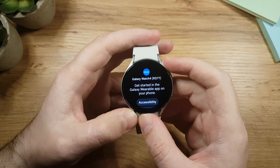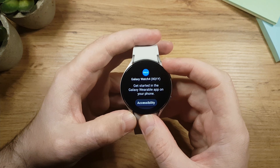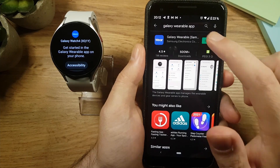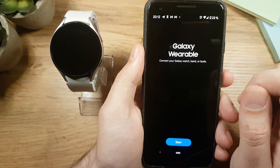On screen we can see 'Get started in the Galaxy Wearable app on your phone,' which means we need to install the Galaxy Wearable app to connect your smartphone with the watch. Go to the app store, search for the Galaxy Wearable app, tap install, and open it.